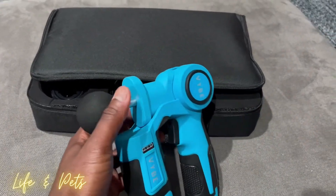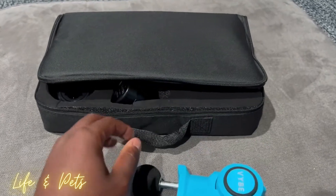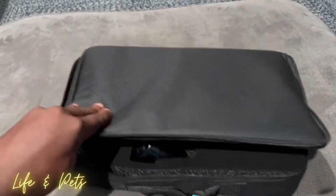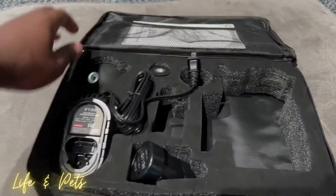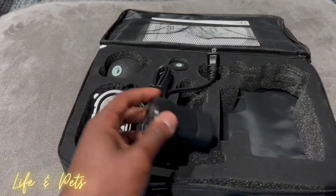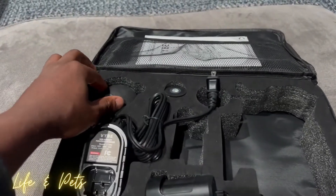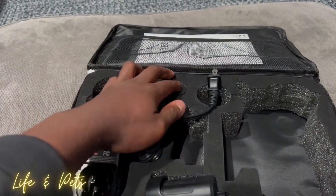It does come with three attachments, with one on here right now as you can see, and then there's two others. It does have six speeds. Here is the actual charger itself. It comes with two batteries, so here's an extra one. And here are the other two attachments.